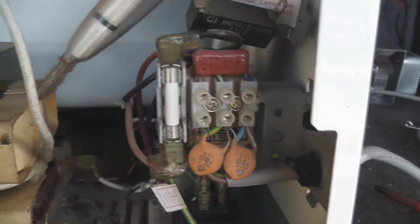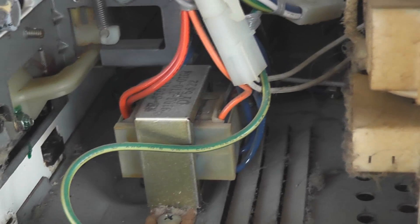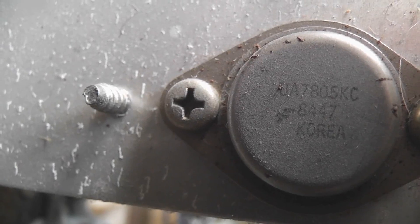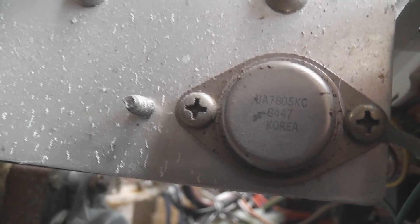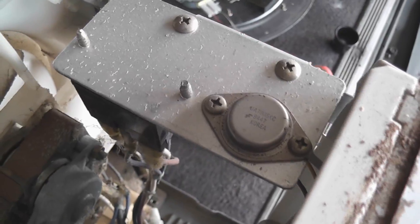Look at the big IC on the timer — completely different than on the newer ones. There's voltage filtering and the microwave transformer, and a separate transformer probably for the control circuit. Notice this nice discrete voltage regulator — the UA 7805 KC — a five-volt regulator. The wires seem to go into the clock circuits.